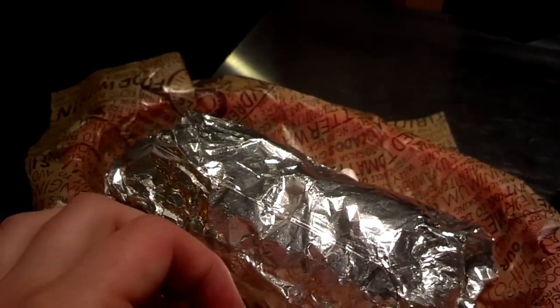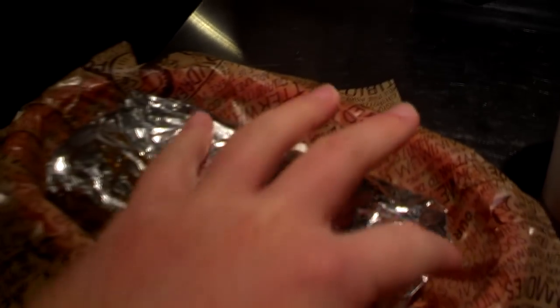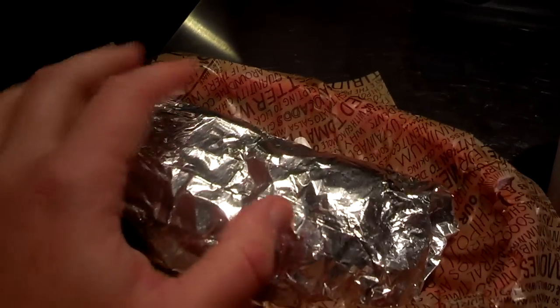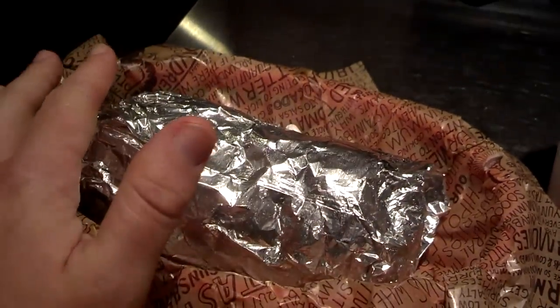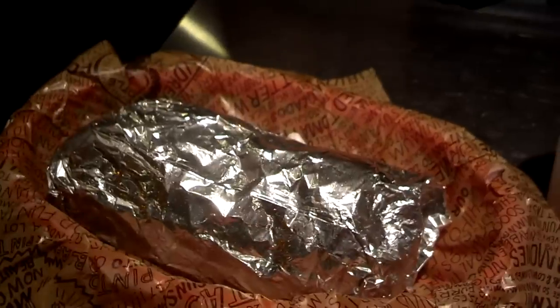Now for those of you who don't know what the quesadilla is, it's basically a combination of a burrito and a quesadilla. Essentially what they did was they melted cheese on the actual tortilla and put all the toppings and stuff on top of it. I heard some stores do it a little differently, but that's the basic gist of it — the melted cheese of a quesadilla with all the toppings and stuff of a burrito. In the next little bit I'll show you what it looks like on the inside, so stay tuned for that.